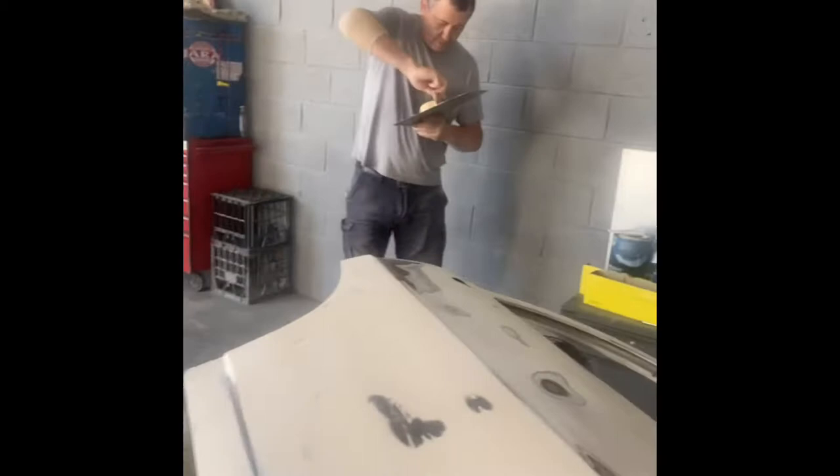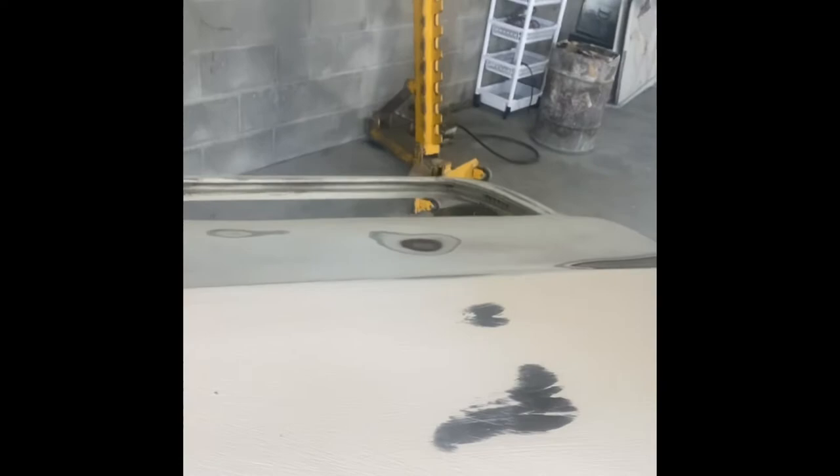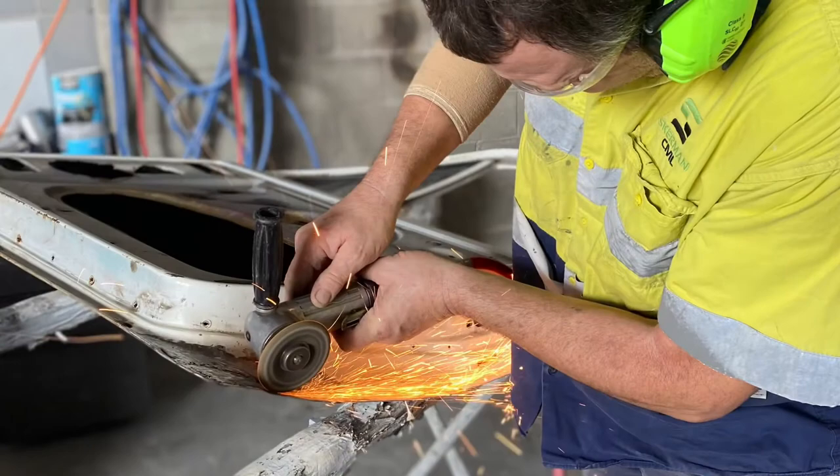Phase two of rust repairs to the first door is: once the plates are welded in, skimming the surface with body filler and blocking it to get the panel straight. Brian's just finalizing some final skim on there. As you can see he's mixing up the bog. He'll trowel that on and once it's on he'll get his block and continue to block it and get it as straight as possible, ready for paint.